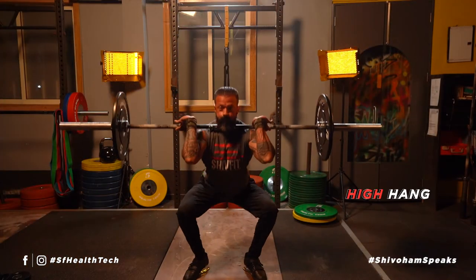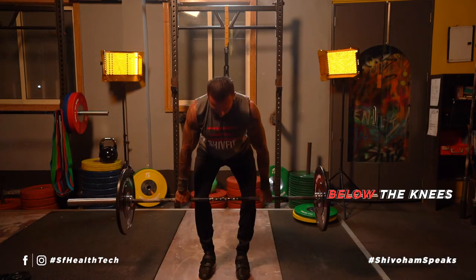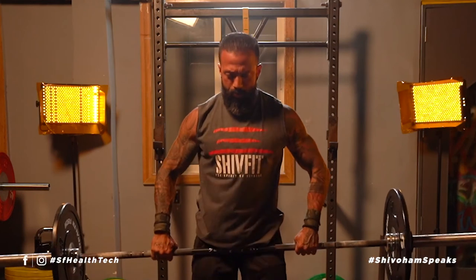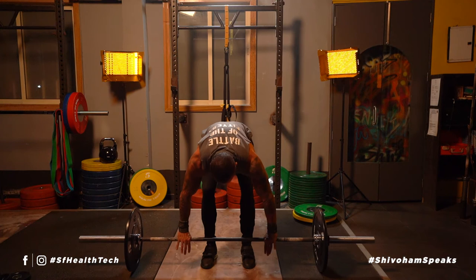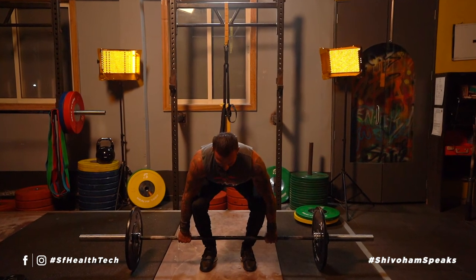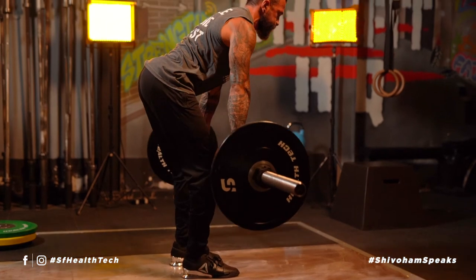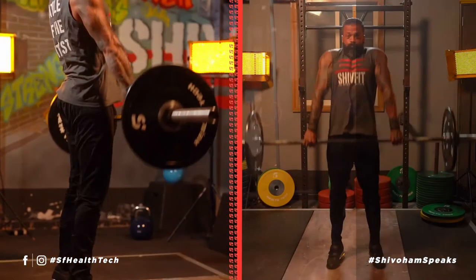Now that we've done the squat clean from the high hang position, the hang position, and from below the knee, it's finally time to do the squat clean as it should be done from the ground. Before you attempt this movement, make sure you have your starting position right — you're in a good clean deadlift position before picking up the bar, with your hands and feet in the right position. From here you start moving the bar up slowly, and once again when you reach the dip position, that is where you apply the force and pull the bar up.